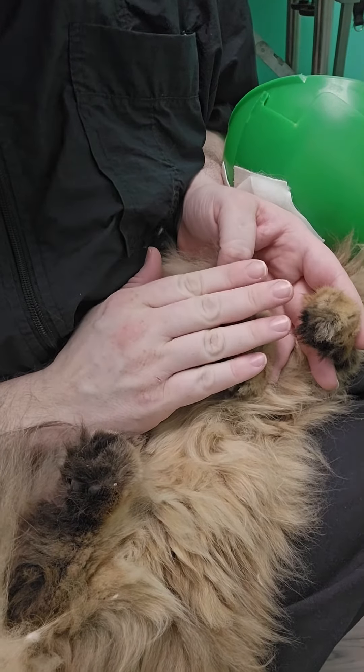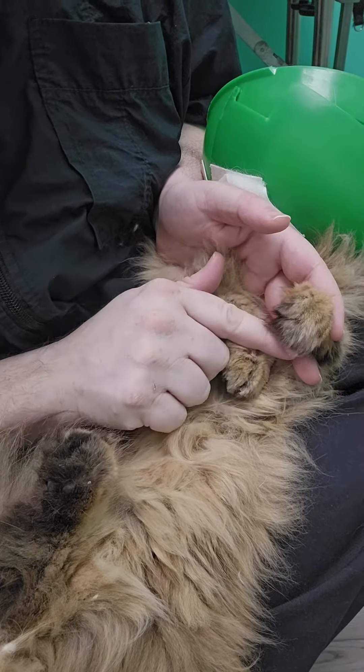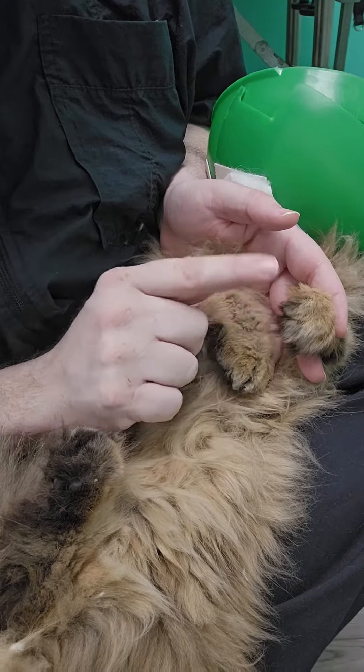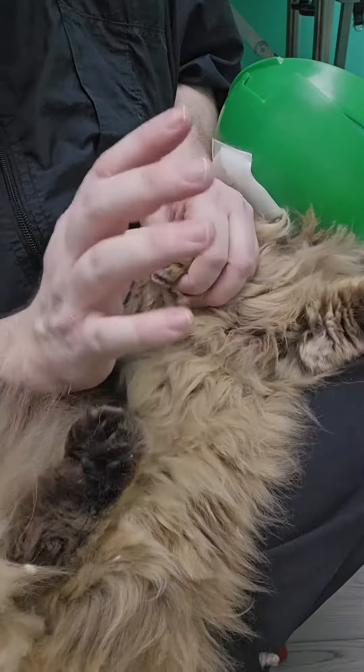This is not always an included service because some cats, like show cats, need to keep these for their shows. And household pets sometimes want them, sometimes don't want them. So it is an optional service.